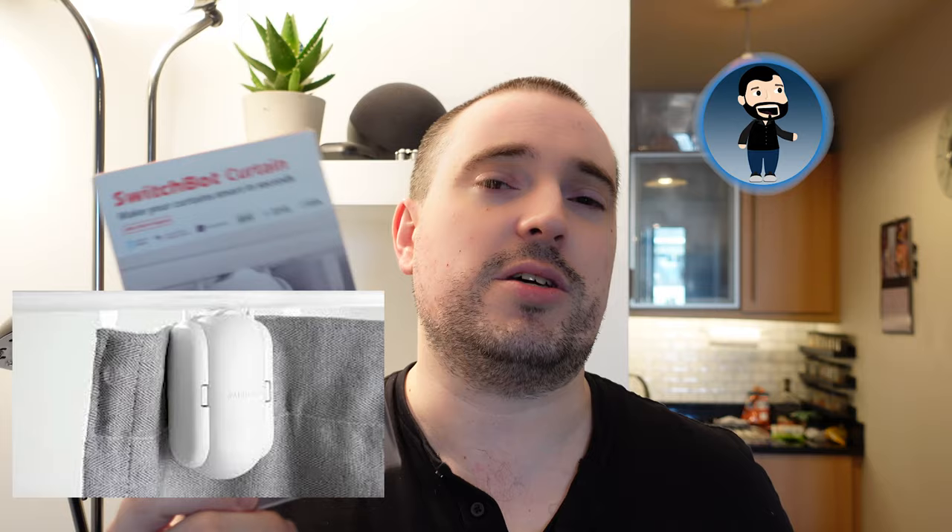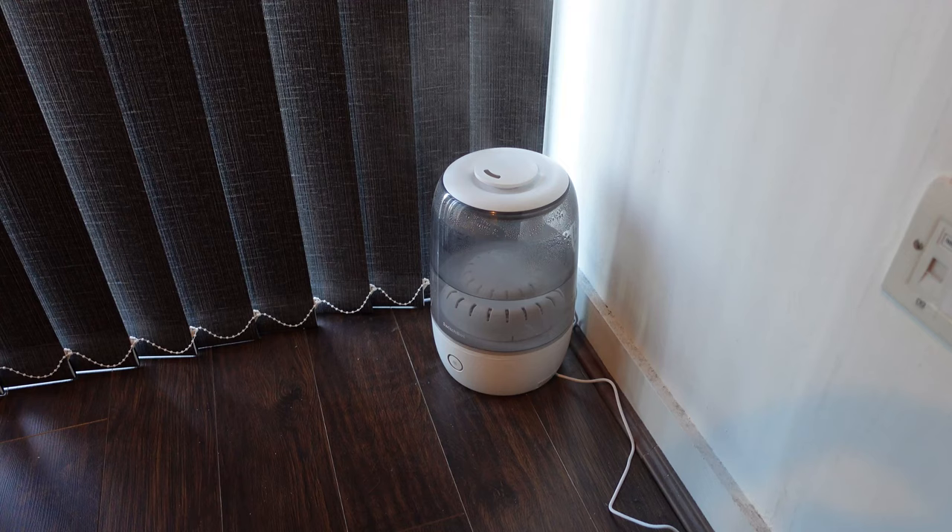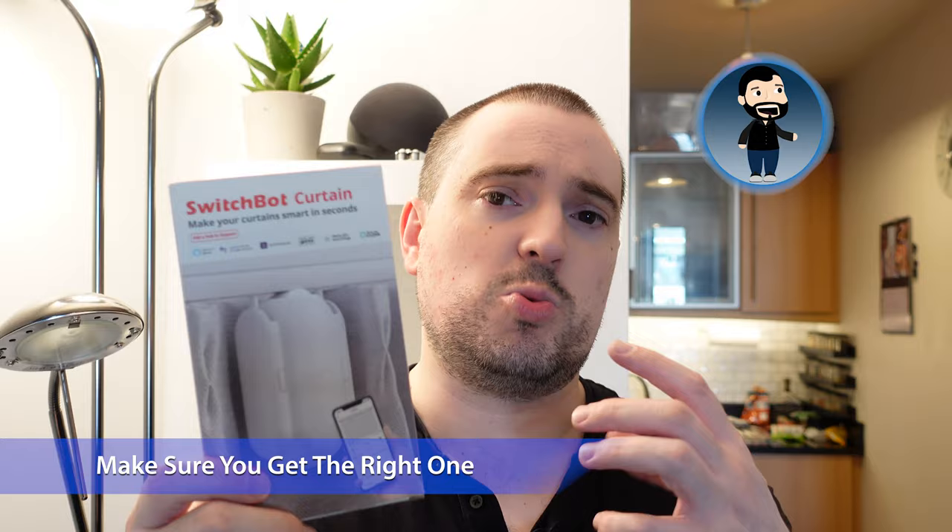So instead this week I wanted to talk about SwitchBot — you may have seen these advertised because they are advertising them everywhere. These are the new curtain robots. SwitchBot, as you've seen on the channel before, do those little button-pushing robots, temperature sensors, and a smart humidifier, but one of the other things they've done is this, which attaches to your blinds or curtains and allows you to automate them. Now there are three different versions: one for a rod and two others depending on the type of rail you have, and it's very important to make sure you get the correct one for your particular curtains.